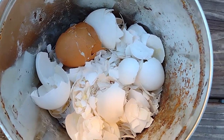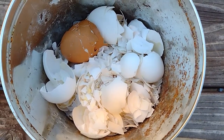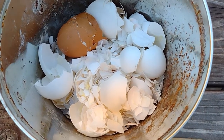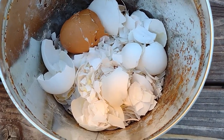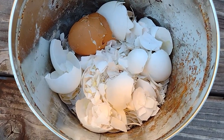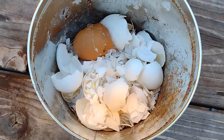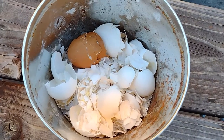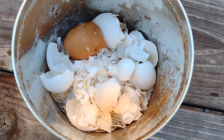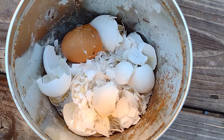Hello everyone, good evening, good morning wherever you are, and welcome to the Northern California Channel where gardening is made easy. Today we'll discuss what you do with the eggshells. A lot of us eat eggs, and instead of throwing out the eggshells, I'm going to suggest some tips on how you can use them in the garden or your compost.